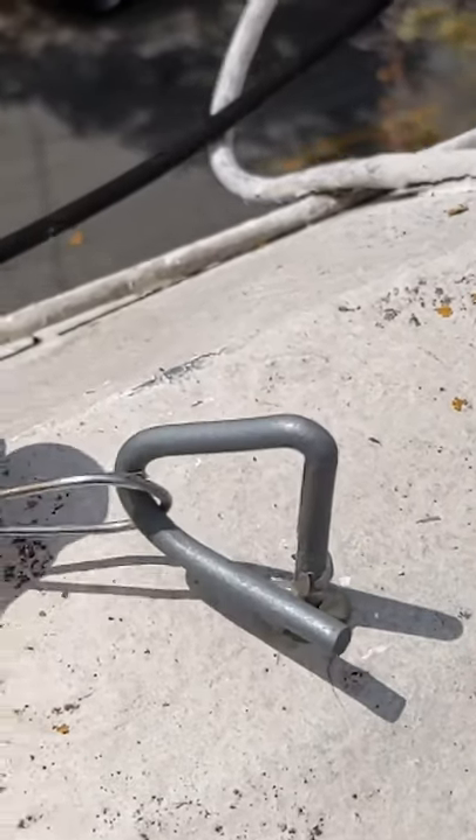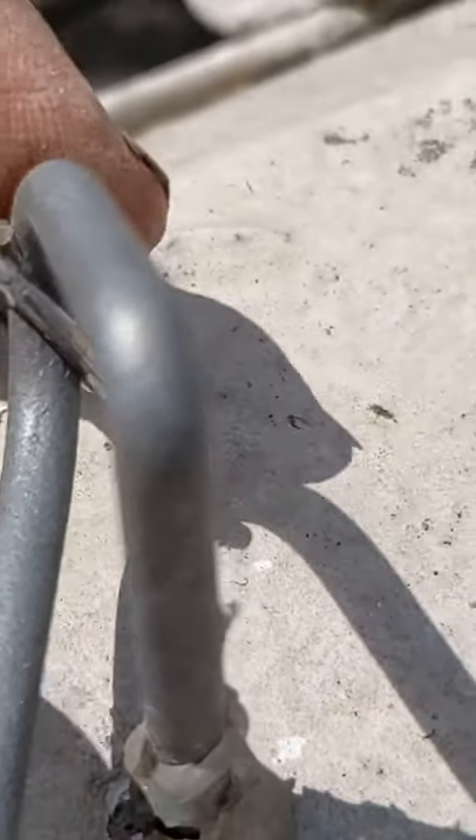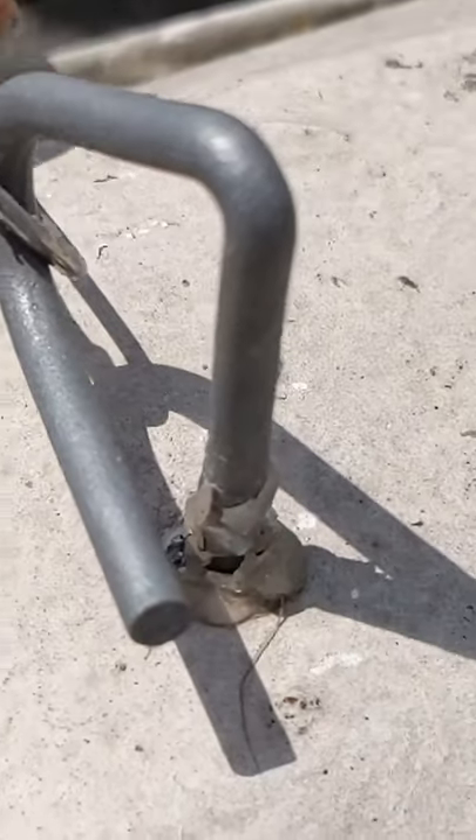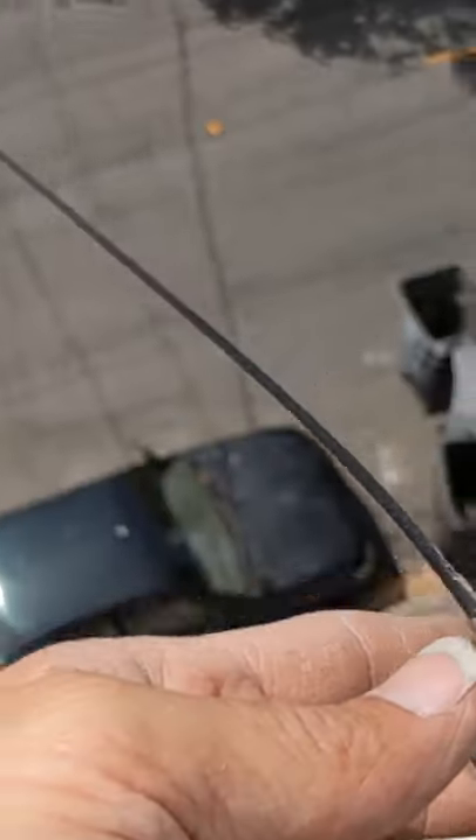This is a completely improper Sonic installation with a little bit of silicone here that's just not going to do crap — it's already broken. This is a roof leak and wood damage, so this was Sonic's work, very clearly Sonic's work here.